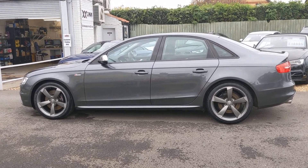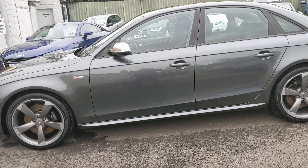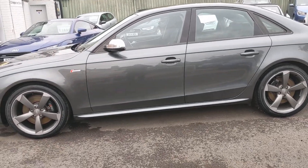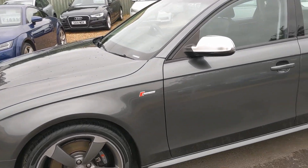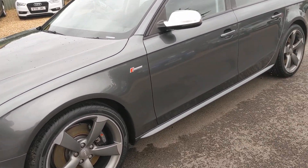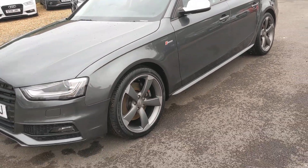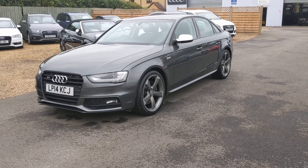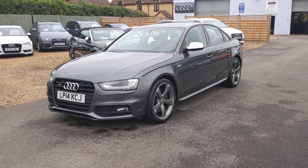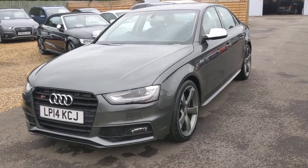Just put a new set of Pirelli Neros on. It's got 19-inch rims on it, which is, in my opinion, quite a good compromise. They fill the arches quite nicely but don't compromise the handling. The bigger wheels look nice, but they just fidget all the time.